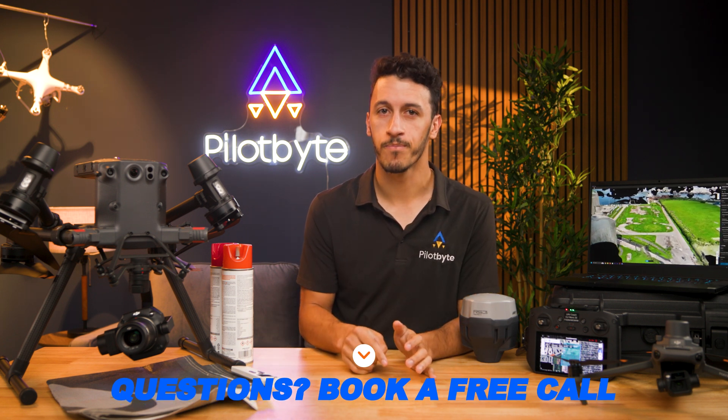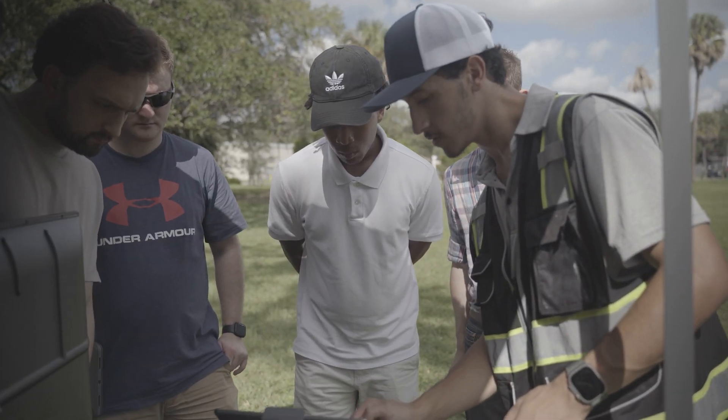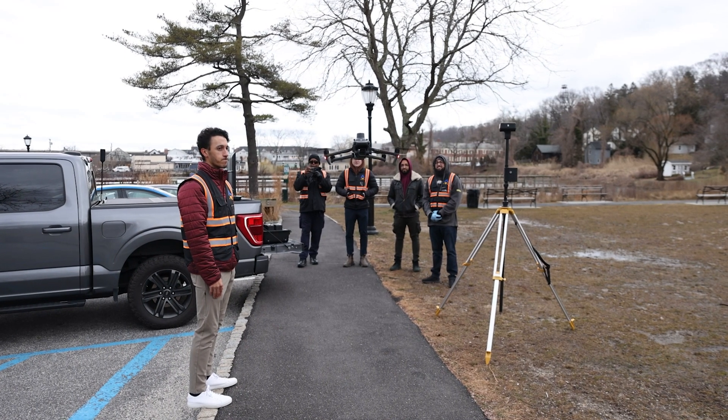If you have any questions or are interested in getting private training, schedule a free call with us using the link below. Over the past two years, we've trained more than 350 students and are excited to welcome you to our state-of-the-art training facility here in Tampa, Florida. We look forward to seeing you here.